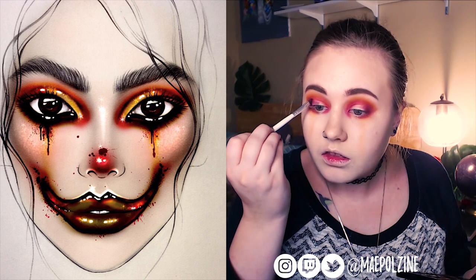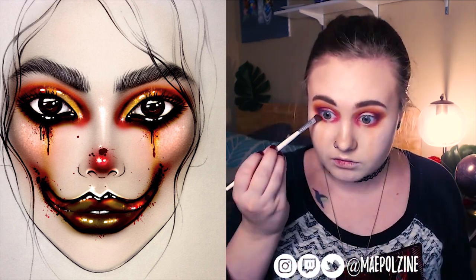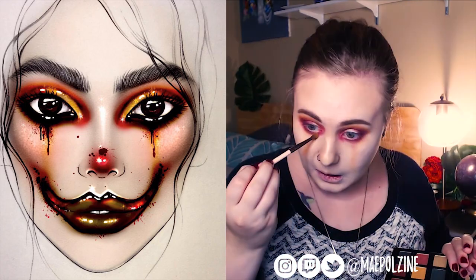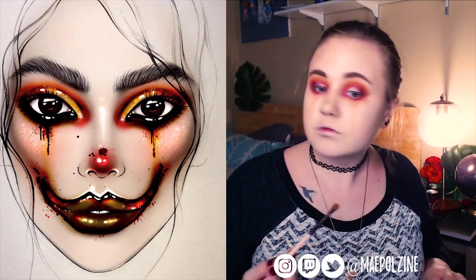Moving up the outer corner now. I'm not trying to be very precise with what I'm doing. Adding some more yellow in it now.